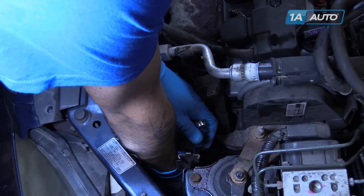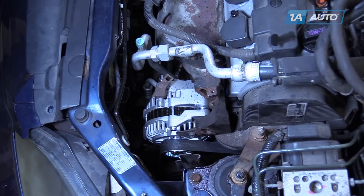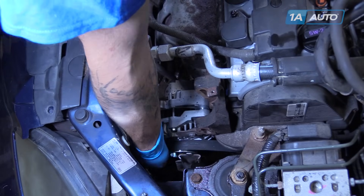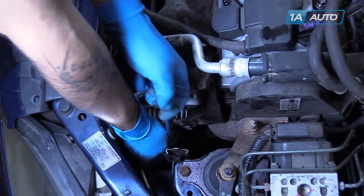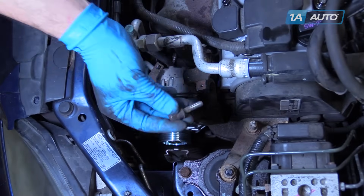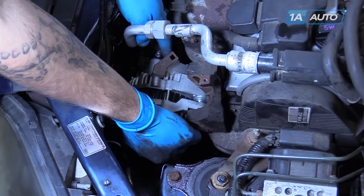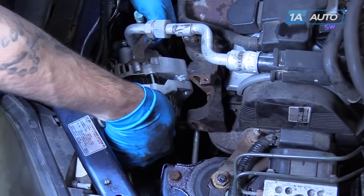Loosen the 12mm bolt at the bottom of the alternator. Remove the belt from the alternator and remove the belt from the vehicle. Finish removing the 12 and 14mm bolts. Use the 12mm socket and ratchet to remove the power steering pump reservoir bracket. With the power steering pump bracket removed, slide the 14mm bolt all the way out of the alternator. Remove the alternator.